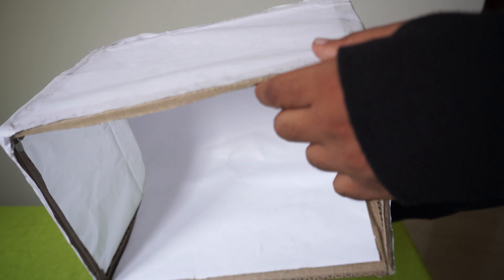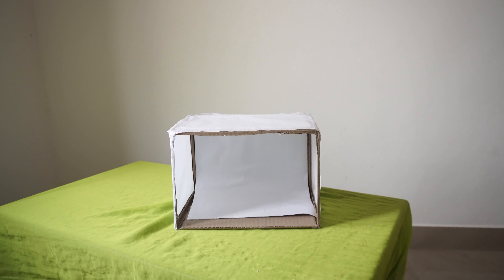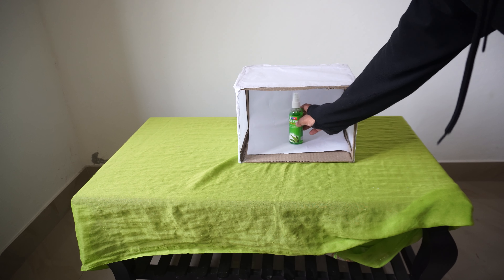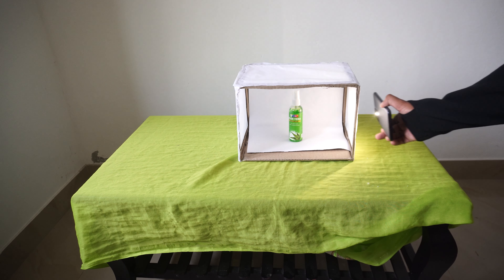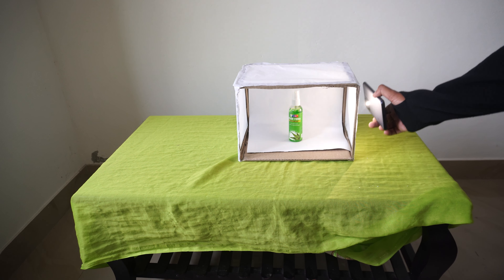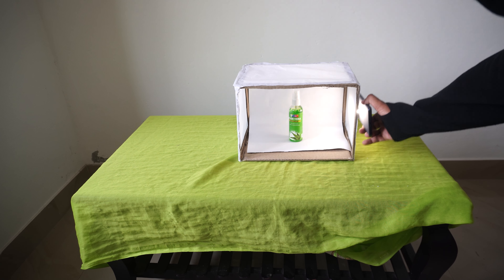Cut the backing paper and place it well. Finally, we have completed our lightbox. Let's just take a sample object and place it inside. I use a mobile flashlight — you can see the difference even in daylight. If you have any other light source, that will be okay too. We have gone through building a very low-budget lightbox.